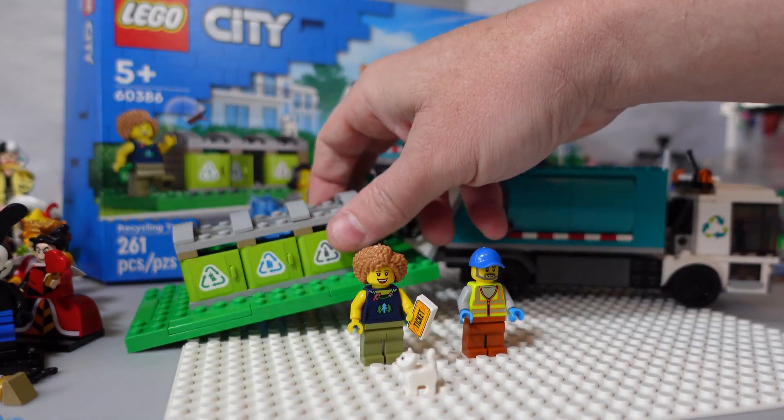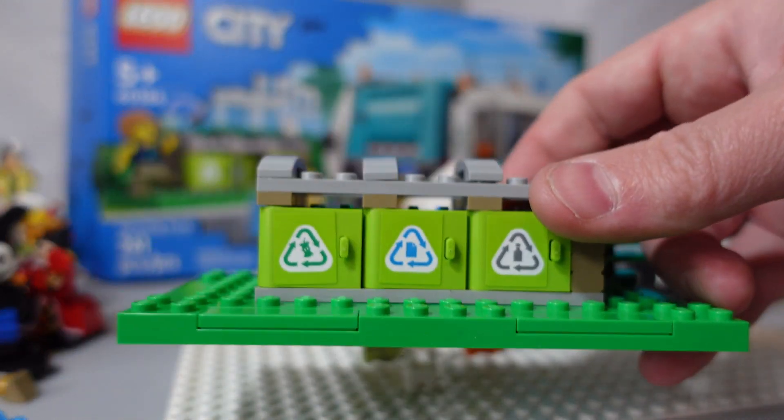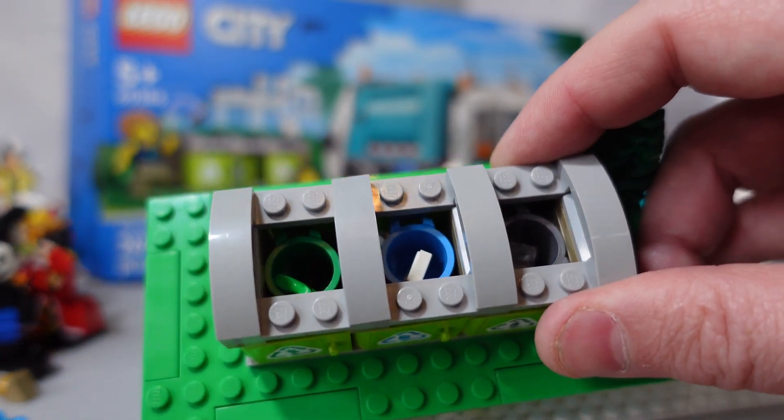It also came with these little recycling bins that you can build, and then put your waste in there. It's kinda neat.